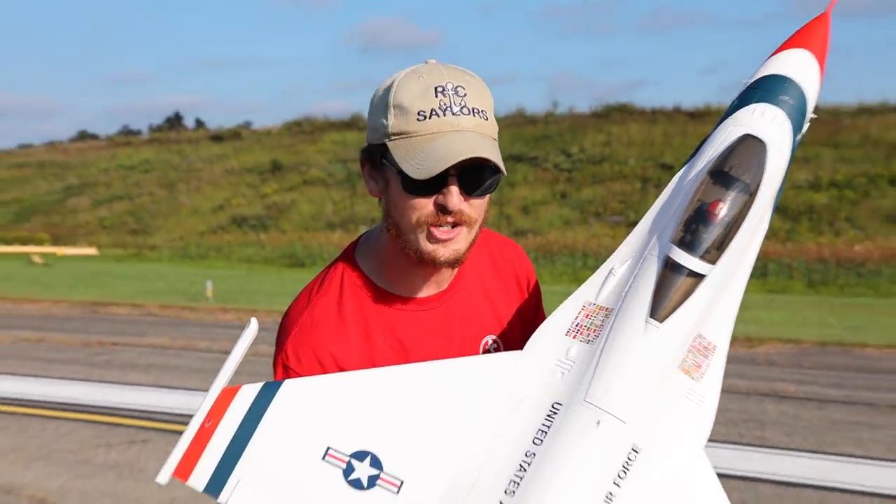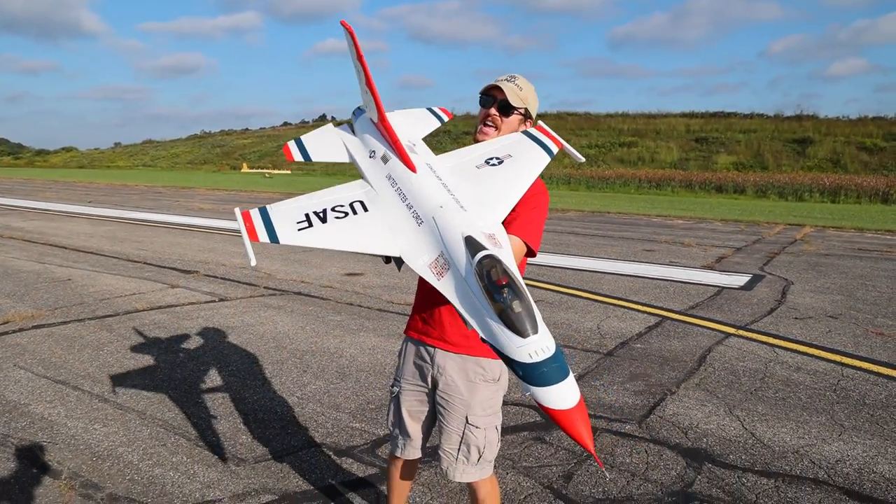E-Flight took two of my favorite planes, mashed them together, and now we have this, and it is awesome.